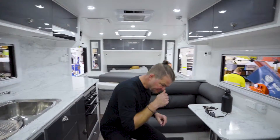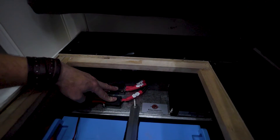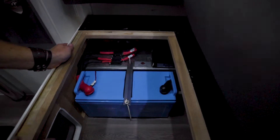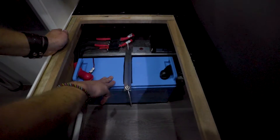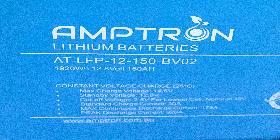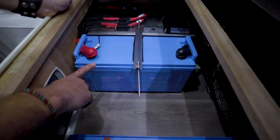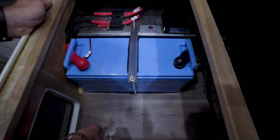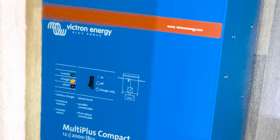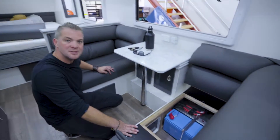We've put twin MIDI fuses here to integrate all the circuits onto the lithium battery. This is going to get an extra battery in the future. For starters, we've only started with a 150 amp hour lithium battery in here — it's our Amtron 150 amp hour, 175 amp maximum discharge. And down here you can see we've got the Victron MultiPlus Compact 2kVA inverter charger that is connected to the caravan 240V system.